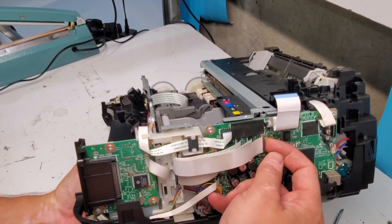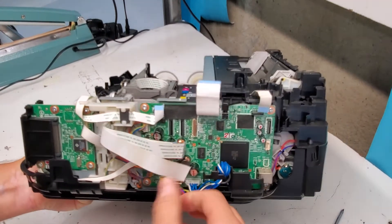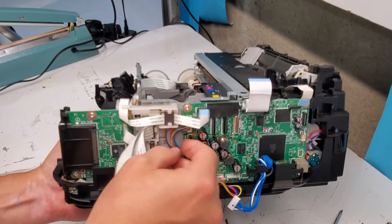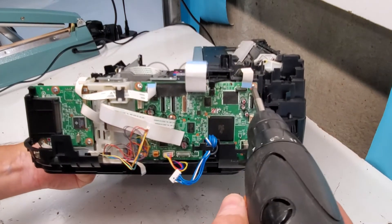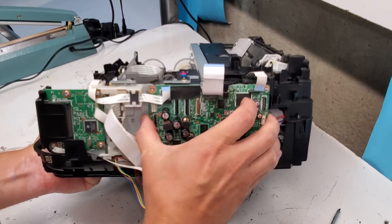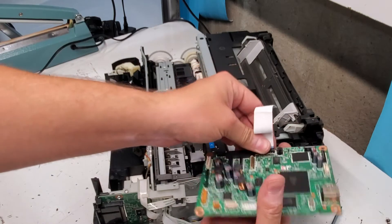This board — there are some connectors that are just pushed in, some with a clamp like this here. In order to get all this out, we're going to remove all the cords and then remove the screws — these here and all these here. Be careful not to break any of the connections. There are four screws that I removed and that should free it up. There we go — this is the main board for the printer.